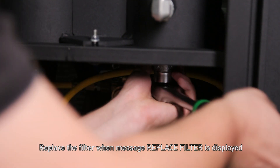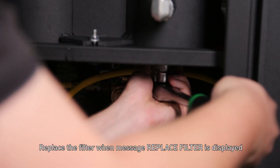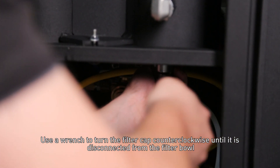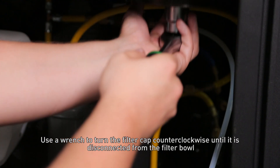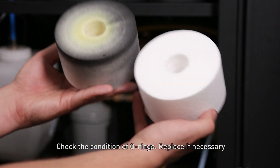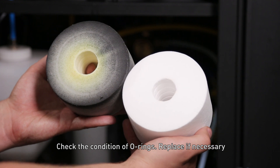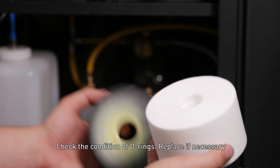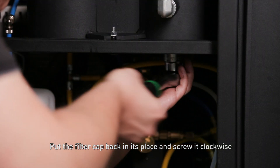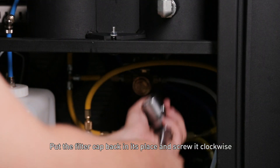Replace the filter when the message 'Replace Filter' is displayed. Use a wrench to turn the filter cap counterclockwise until it is disconnected from the filter bowl. Check the condition of all rings and replace if necessary. Replace the filter element, then put the filter cap back in its place and screw it clockwise.